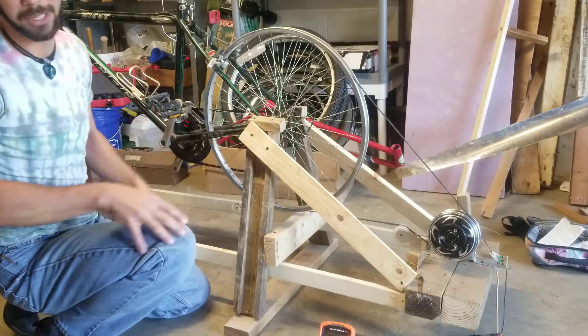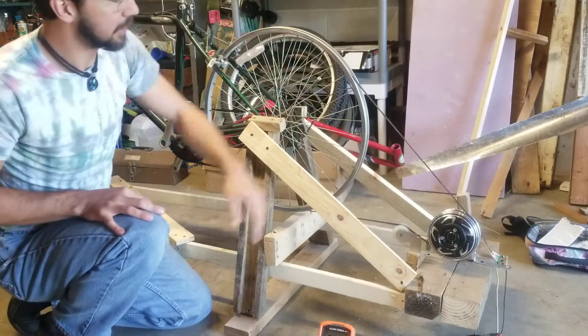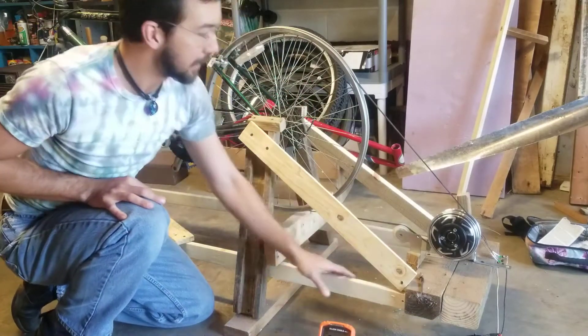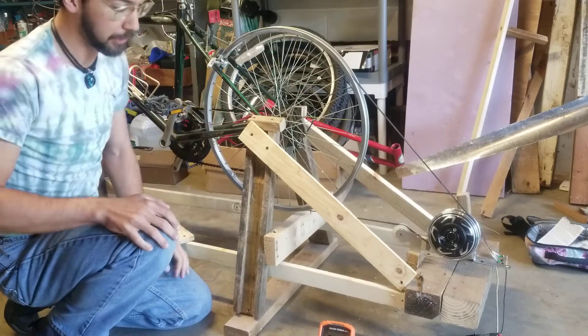So maybe I need a bigger belt, maybe I need more friction on these mating surfaces. The idler pulley definitely helped a lot. Maybe I need some kind of tensioner pulley — that's something you would use in a car.